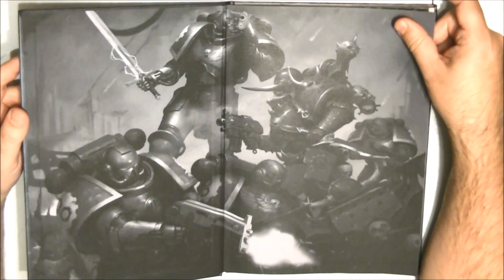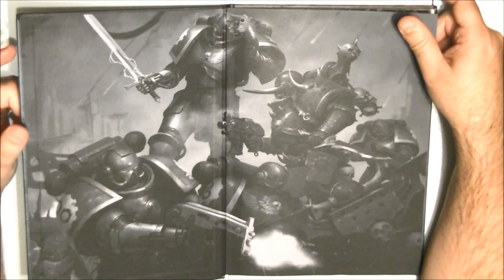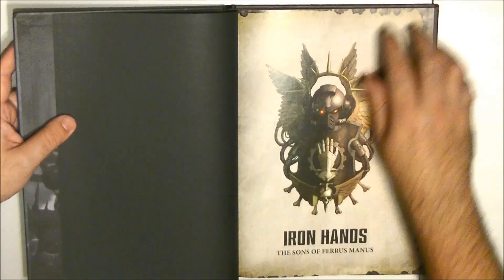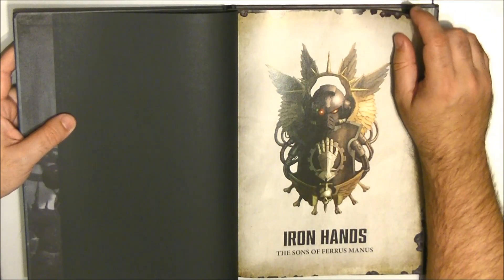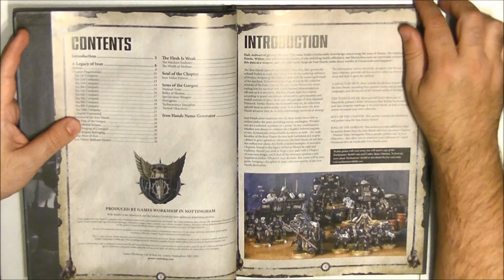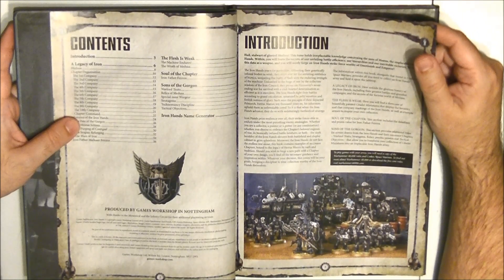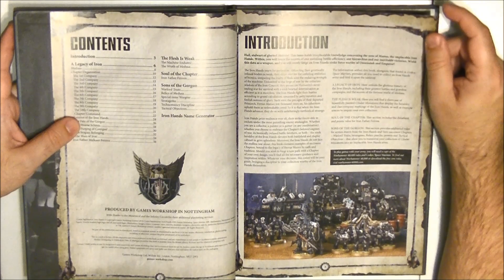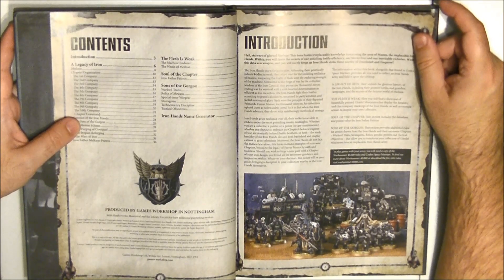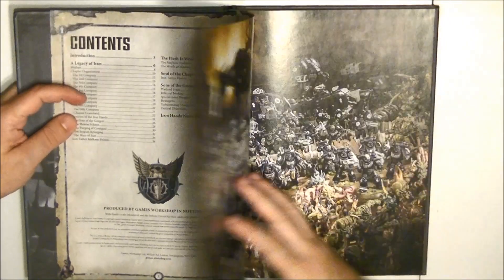The Iron Hands do look quite good, to be fair. My Space Marines are painted in my own scheme, so I can play with any codex I want, since the iconography is quite neutral. I originally collected them thinking about Dark Angels, so they are probably more in common with Dark Angels — maybe to play them as Deathwing or similar. But if one day I want to play as Iron Hands, I have the rules here as well.